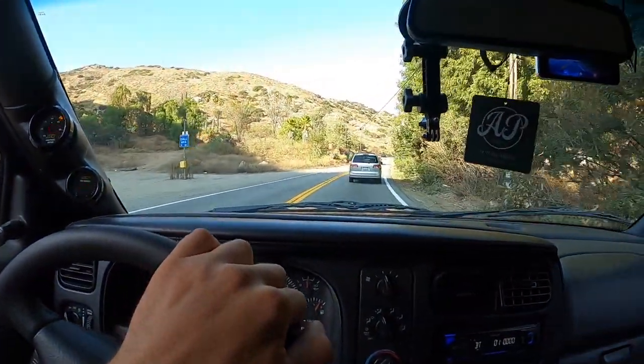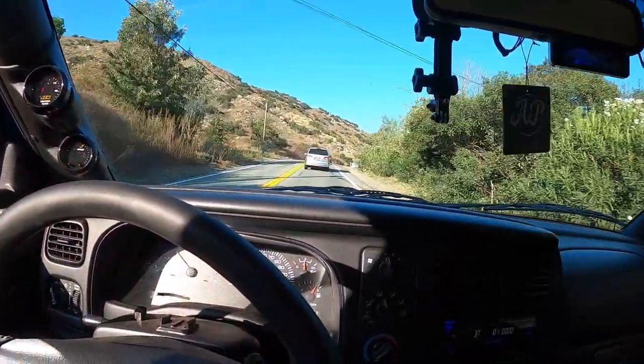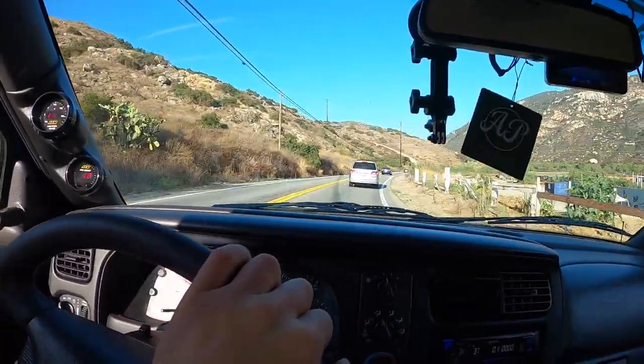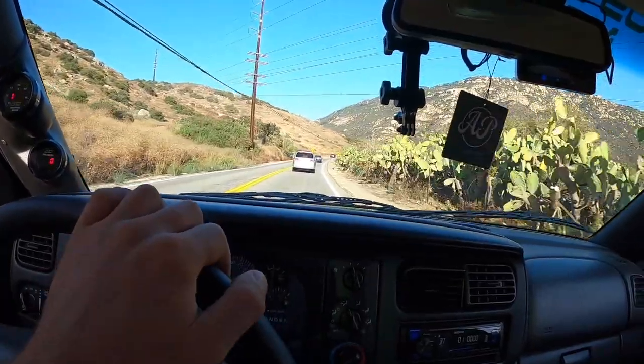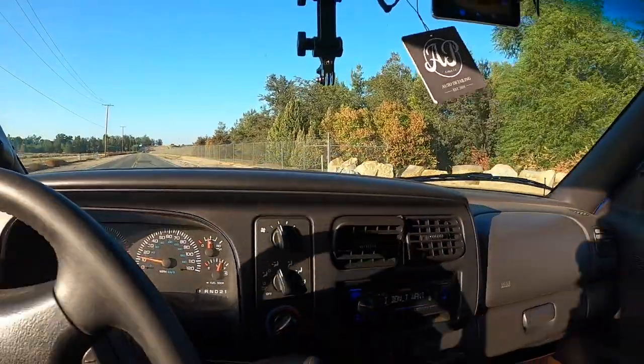We're on our way back and the GPS is taking us this crazy back way through kind of like San Diego County. It's pretty cool through here — I could get used to living down this way. People seem to be a lot friendlier down here too. I'll give you guys some moderate acceleration from inside here. I don't know how the audio is going to be, but I hope you get a better idea of how she actually sounds — she's a little on the loud side.